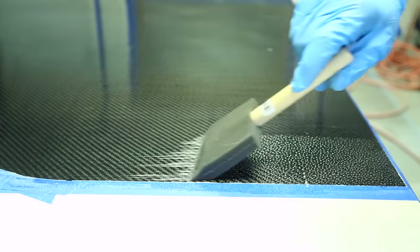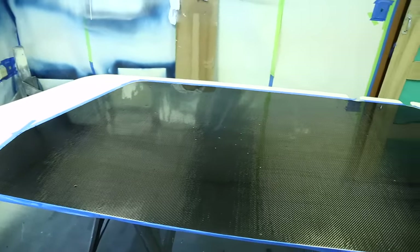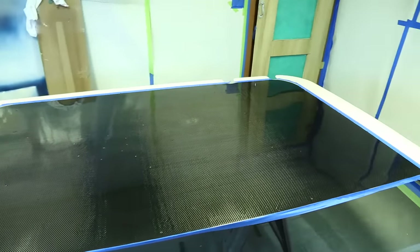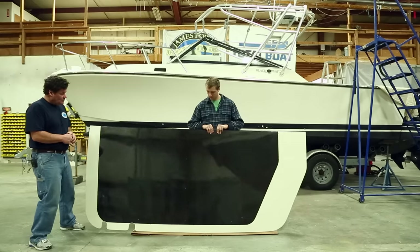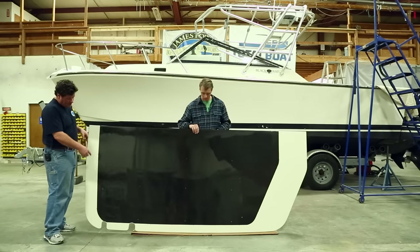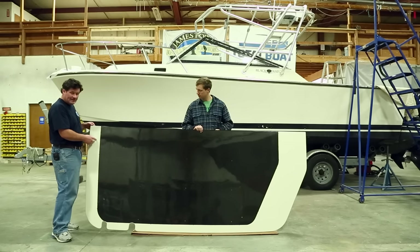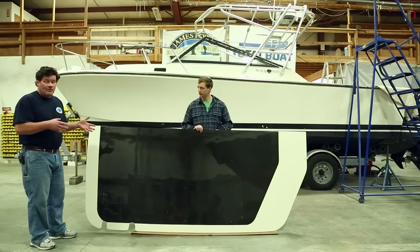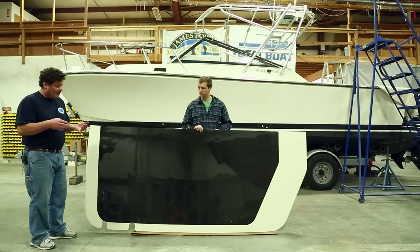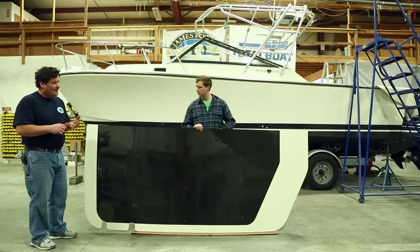One coat of AllGrip clear was all that was needed to create a high gloss surface. We now have the first finished panel — we can admire the beautiful clear coat job that Brendan has done on the underside that highlights the weave of the carbon fiber. You're looking at the perimeter of the aluminum frame, transitioning from the clear coat carbon to the painted white outside the perimeter frame. I wanted to briefly talk about why we went with a carbon laminate on this hardtop — other than the fact that it looks really good, we wanted to keep the part as light as possible because it is up high.